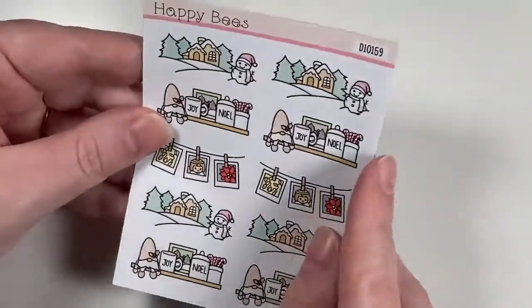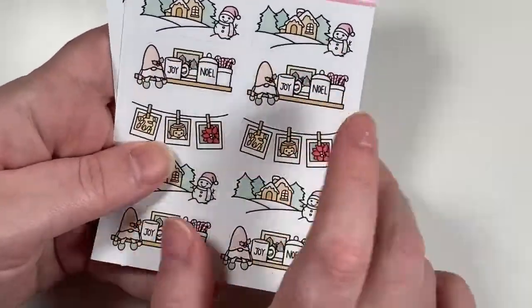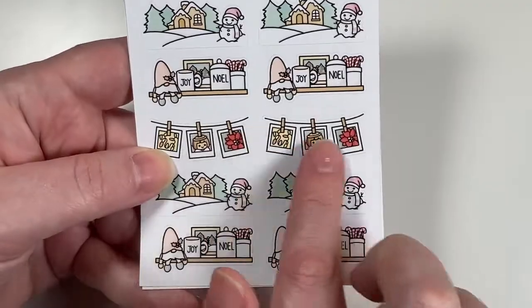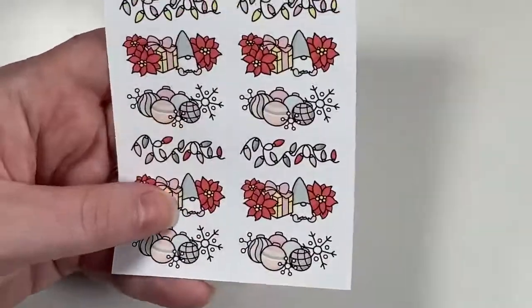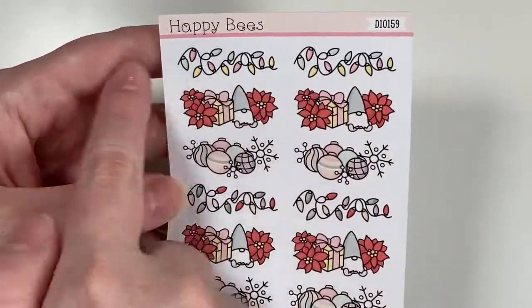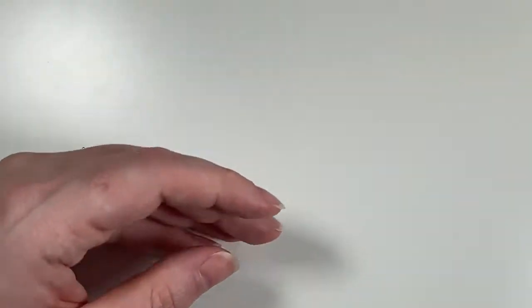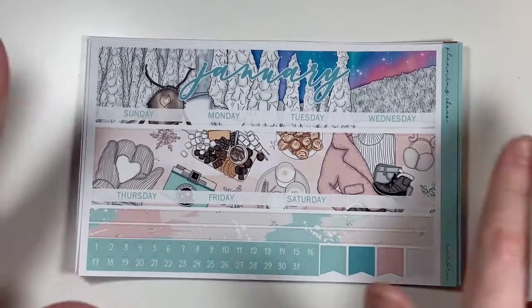There are scene stickers: a snowman scene, a shelf with a gnome, some hanging pictures. Then there are little dividers — a string of Christmas lights, a gnome with a poinsettia, and ornaments. That is everything I picked up from Happy Bees on Etsy.